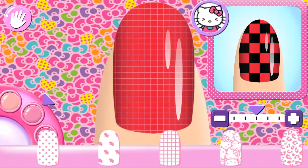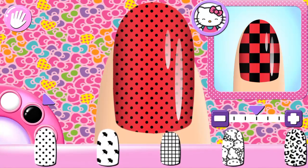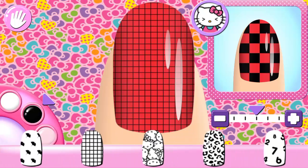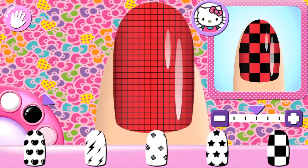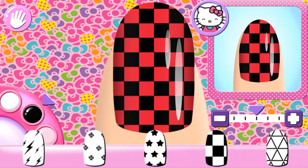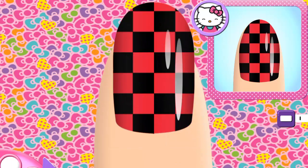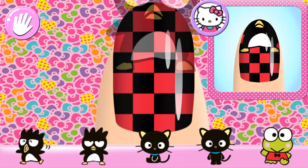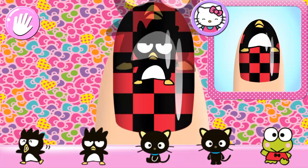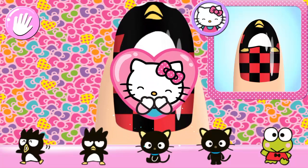What about a different pattern? Perfect! That's the way!